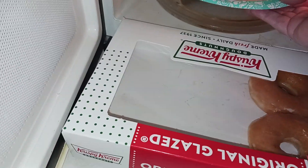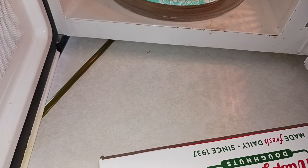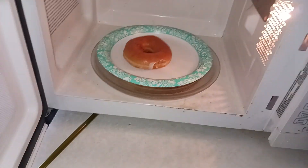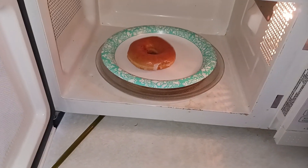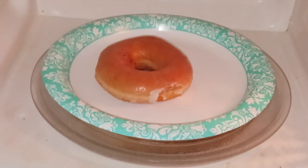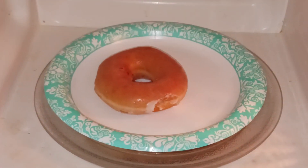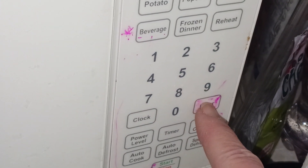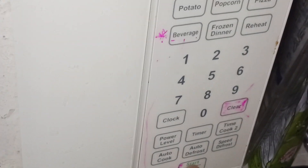You put it in there on a paper plate or a plate that will work. I'm telling you, it's about to happen. You know how we love our hot right off the press donuts from Krispy Kreme. But when you can't get that, you just make do. I'm going for nine seconds. Clear it. Nine seconds.